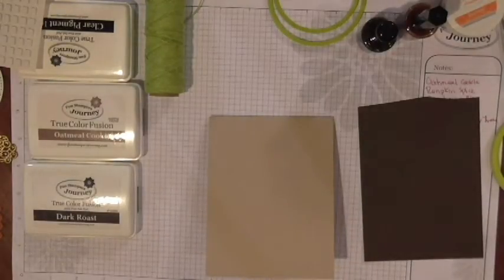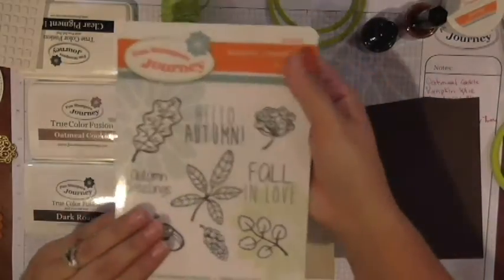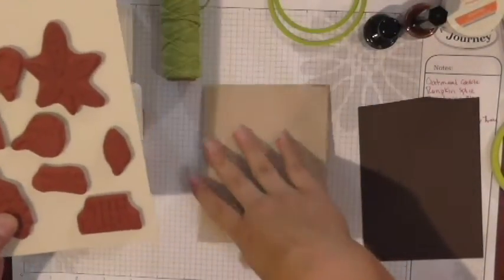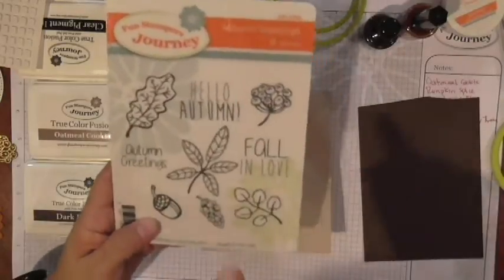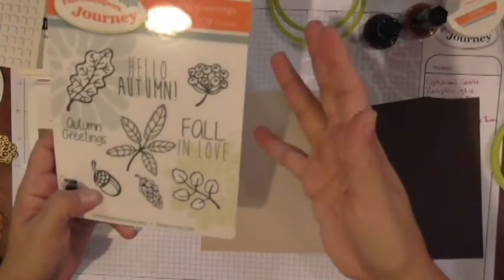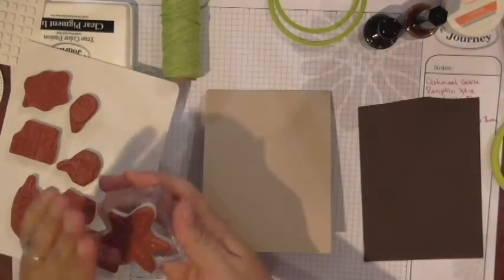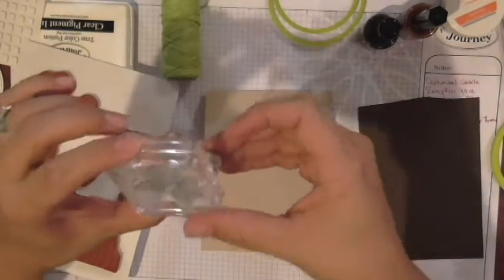So I'm going to go ahead and get our stamps out. Our stamp set is Autumn Greetings — only available through the end of this week. The images we're using to create this background are this main big leaf, this little guy, the acorn, and I think the little berries as well. Technically you can use whichever ones you want. I'm going to start with my biggest one first, putting it on my block C. I'm just going to make sure to press down and we're good to go.